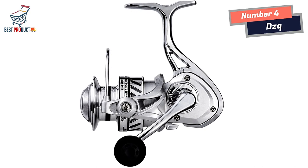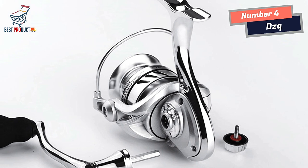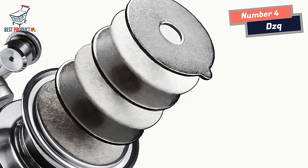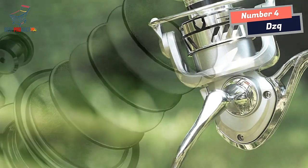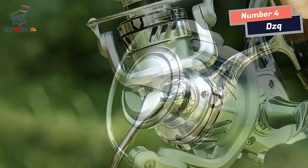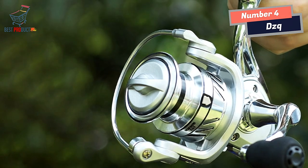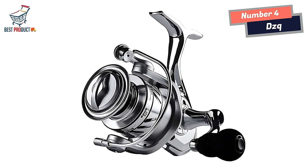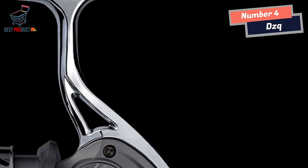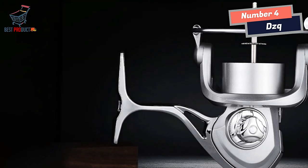One standout feature of the DZQ Spinning Fishing Reel is its impressive drag capacity. With the ability to handle up to 50 kg of weight, this reel is ideal for tackling larger fish and more challenging fishing situations. Whether you're battling a trophy-sized catch or dealing with heavy currents, the DZQ's bigger drag ensures you have the necessary strength and control. The high-strength mainframe structure provides excellent support and stability during intense fishing sessions. Despite its robust construction, the reel remains lightweight, which is a significant advantage for anglers who value comfort and maneuverability, allowing for extended periods of use without fatigue.